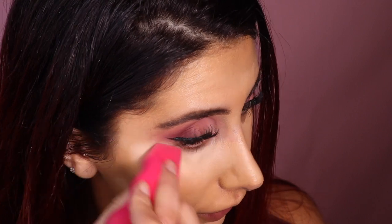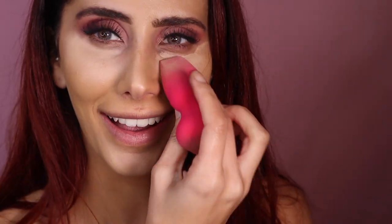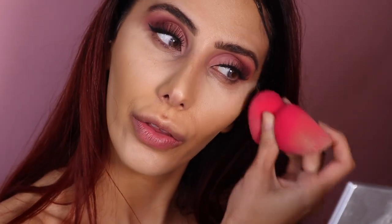I'm going to use my beauty blender for this because I feel like that's the best way. Let me dampen it — oh my gosh, I completely forgot that this sets like crazy. Look — no! So I'm going to blend that out. Oh no, definitely not my shade. I was blending my chin as I was walking over and wondering why it wasn't blending, and then I realized — this sets so quickly!